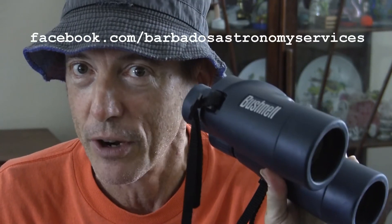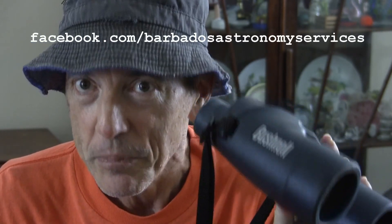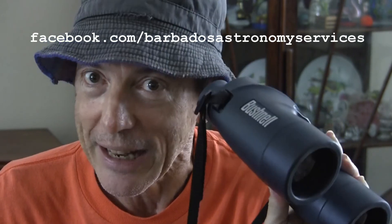If you haven't yet gone and liked our Facebook page, we urge you to do it today — Facebook.com/BarbadosAstronomyServices. The beautiful views you are going to see with this pair of binoculars will sell you on astronomy rather than discourage you. Tune in next time for more interesting information on our channel, Barbados Astronomy. Thank you for watching with us today.